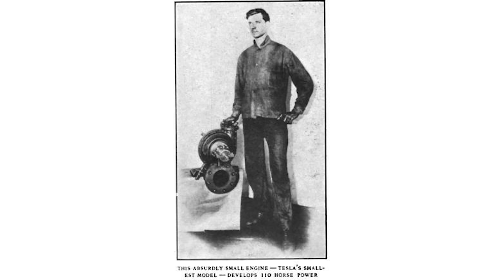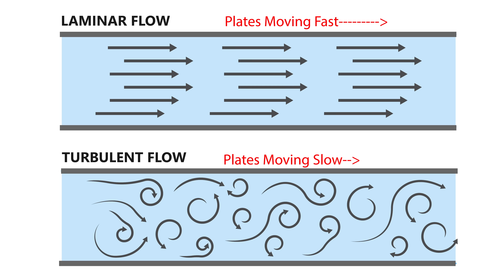So what's the deal — why aren't we using Tesla turbines everywhere? Well, there are some problems with it. In order for the turbine to reach this efficiency, the discs need to be moving at about the speed of the fluid moving across them in order to maintain laminar flow. If it isn't laminar flow, then the efficiency is greatly reduced. So that means the discs need to be spinning extremely fast, or you have to increase the number of discs and decrease the spacing between them.